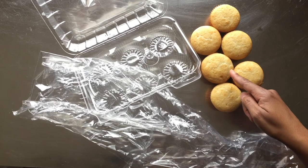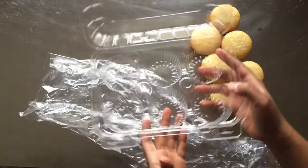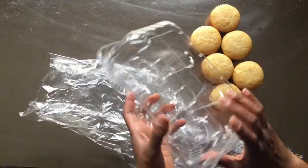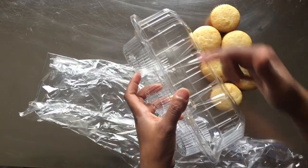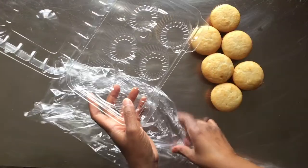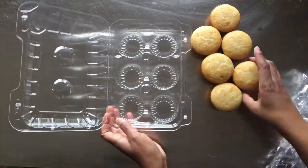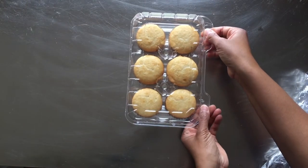To prep cupcakes to be stored in the freezer, first the cupcakes need to be cooled to room temperature. Here I have a plastic cupcake holder. This one is slightly taller than your typical holder, but the standard height cupcake holder will work. We'll also need some plastic wrap. I place the cupcakes into the holder and snap it closed.